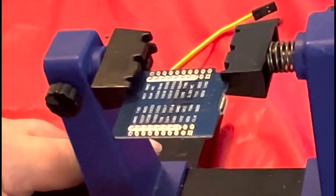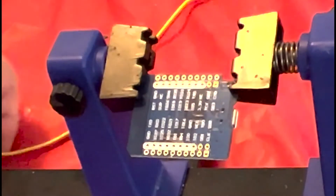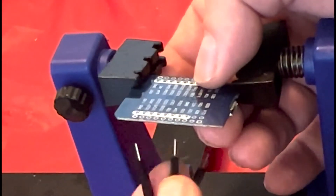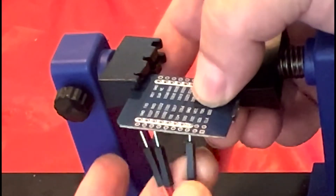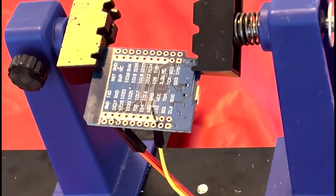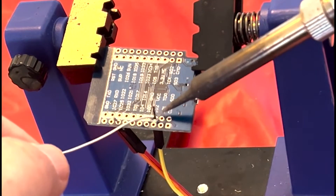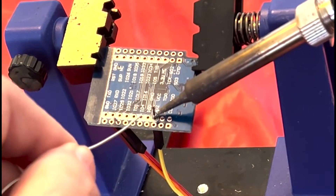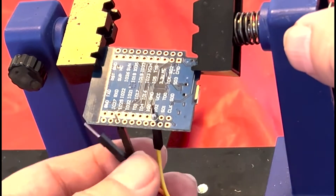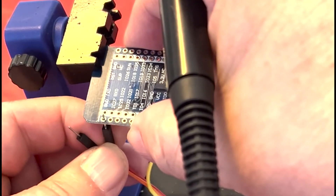You cannot take the DAC output from an ESP32 and drive a speaker — it would be very, very faint. I tried it; it's just a bad idea. You need to amplify it. However, you've got to be careful what kind of amplifier you use, because with the software library I have there's no volume control, and the ESP32 is going to range from zero to 3.3 volts. A lot of amplifiers aren't expecting such high voltage on the input.